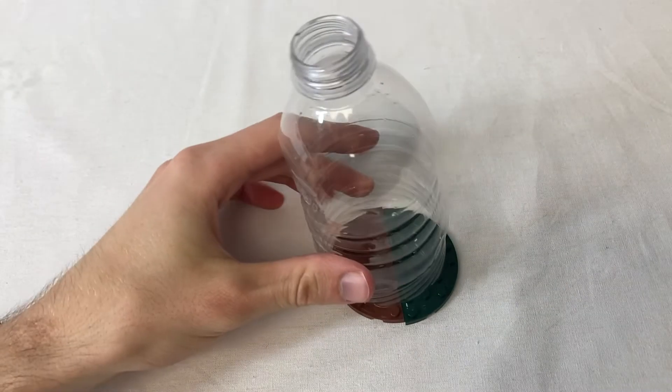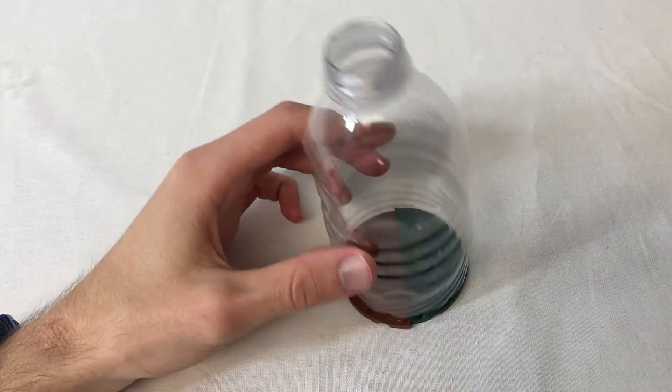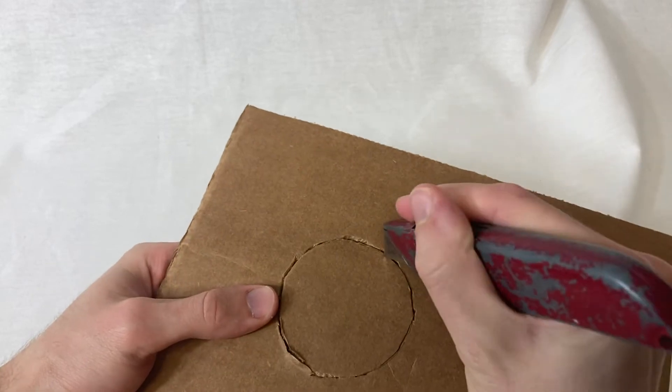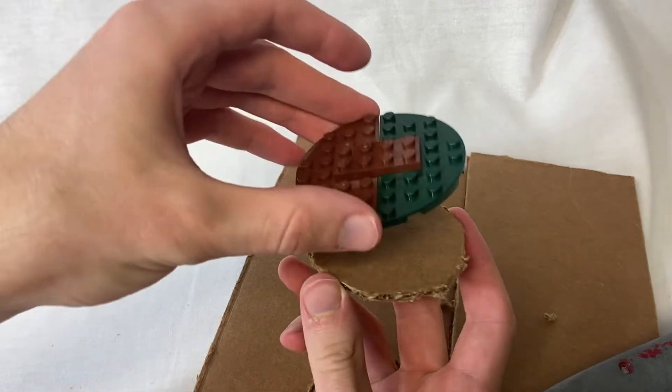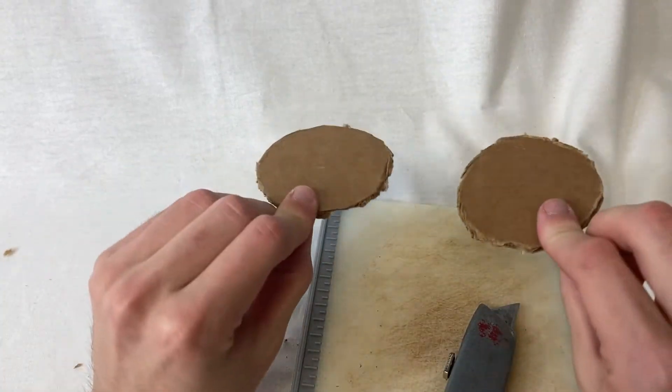Unfortunately, these bottles are a tad too small to fit these bases, so we'll need some additional support. For that, I traced some cardboard circles and struggled hard to carve them out with a super dull box cutter. Eventually I got the first one out, and it was too small, so that was annoying. After both correctly sized circles were cut out, they needed some edging.